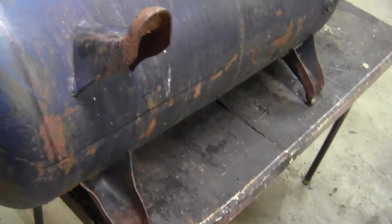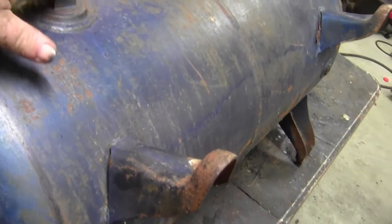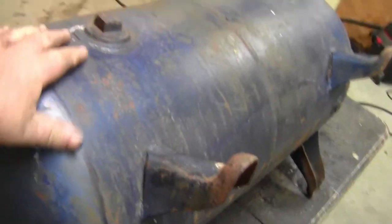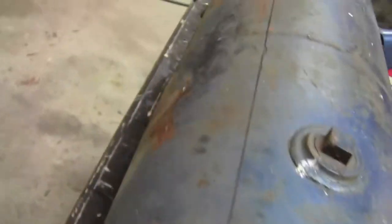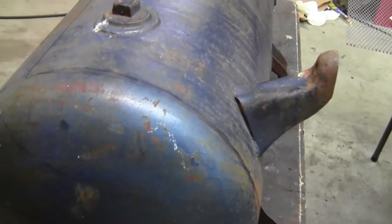I need to cut these feet off. We decided to keep the bungs facing up and use those as vents for the top. Now I only have to make vents for the charcoal in the bottom. I'm going to get into this and I'll be right back.